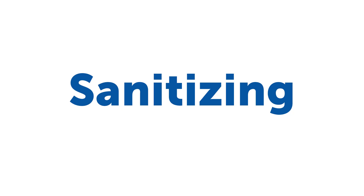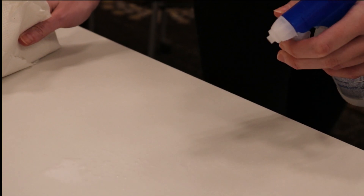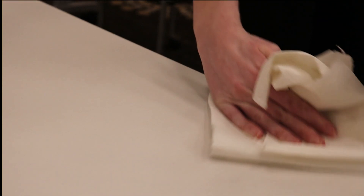For sanitizing, you'll need a trusty Hill & Marks sanitizer and a cloth or paper towel. Sanitizing lowers the number of germs, bacteria, and fungi on surfaces or objects to a safe level.